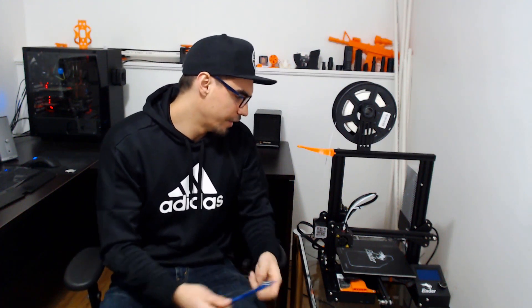Hey guys, today we are going to make a vented enclosure for this 3D printer. We want a vented enclosure for a few reasons. The first is that when this thing is melting plastic, it's not the best for you to be in the same room inhaling all the fumes. There have been some studies that say the byproducts of 3D printing aren't that great for you — I'll post the link in the description.